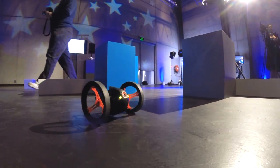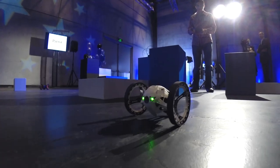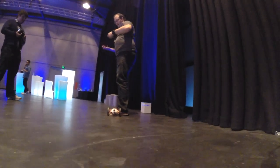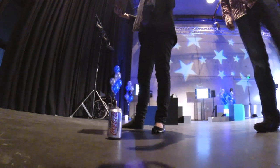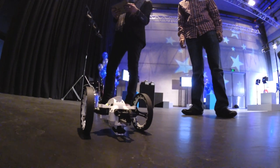The Jumping Sumo and the Rolling Spider both use exactly the same replaceable lithium polymer battery. The Sumo draws about 20 minutes of fun from a charge, which takes an hour. The flyer will eat up the charge in about eight minutes, so a spare battery or two might be a good idea. A spare battery will set you back just under 30 Australian dollars — not too bad.